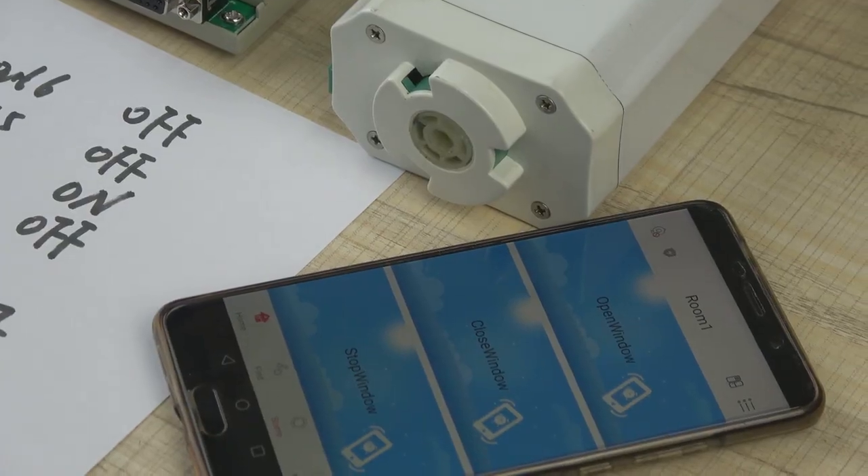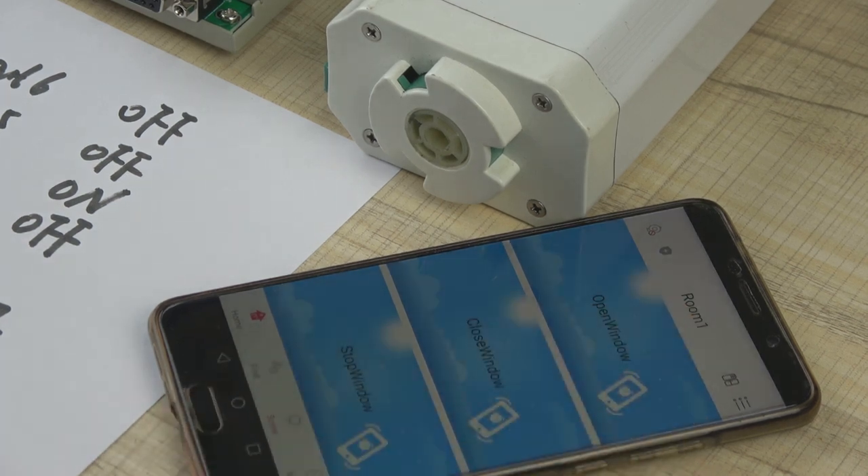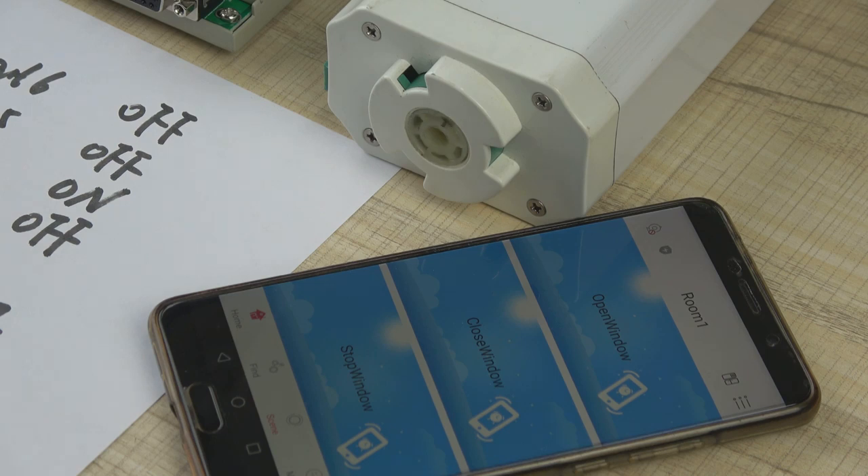Let's see the motor state. When we press the key on the mobile phone, we press 'open window' first and the motor will run. And we also can press 'close window' and you can see the motor is in reverse. And also, we can press stop.